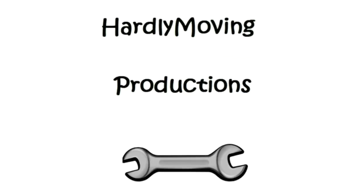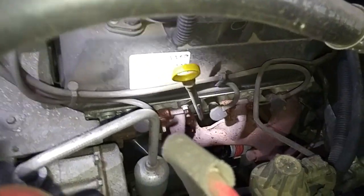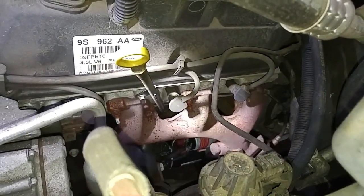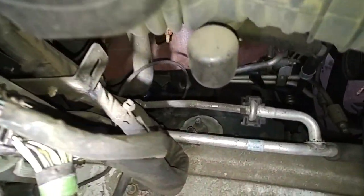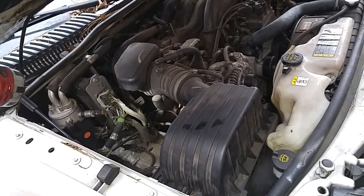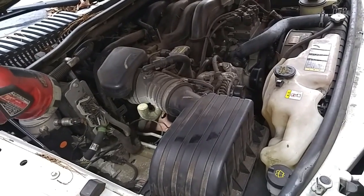We're doing a spark plug replacement on a 2010 Mercury Mountaineer with a V6 engine. On the left bank, it's pretty straightforward accessing the spark plugs. But on the other side, it looks a little bit more convoluted. So we're going to start off by taking off the whole airbox assembly, and that should give us an easier access path to the ignition wires and plugs.